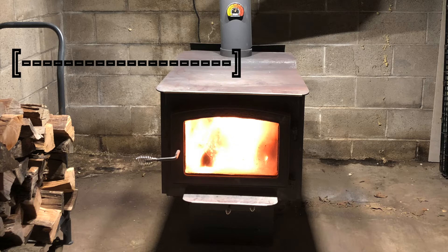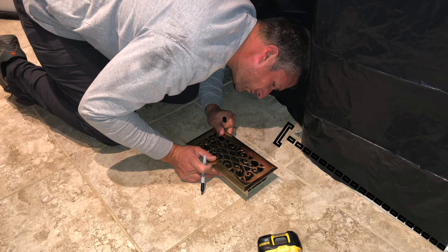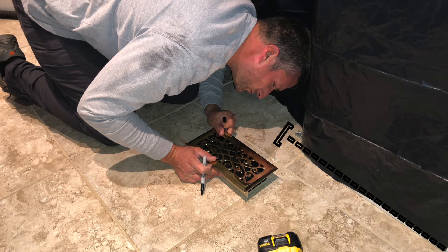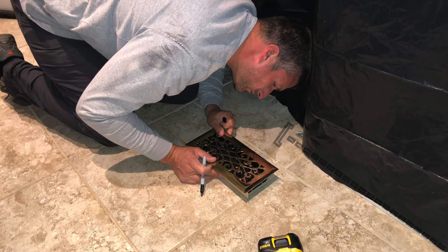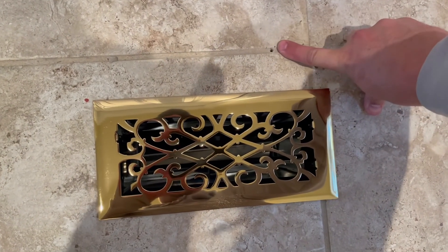So here's the process. I started off by getting a measurement from the basement wall to the middle of the wood stove. Then I went upstairs and got that same measurement from the wall, which gave me a pretty good idea of where the vent was going to be going. Just to confirm that, I drilled a tiny hole in the grout line between the tiles and saw where it popped down into the basement.